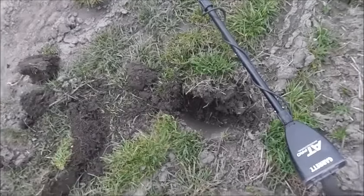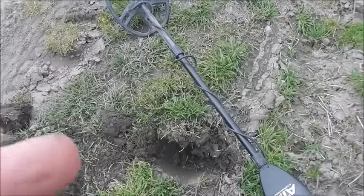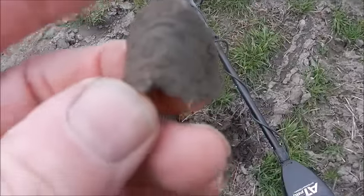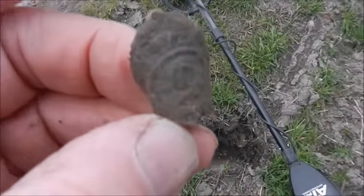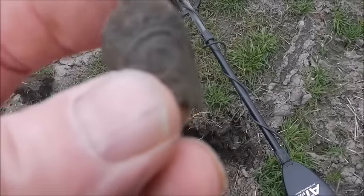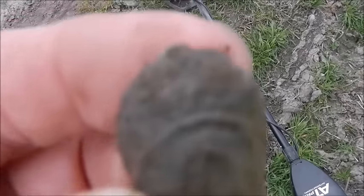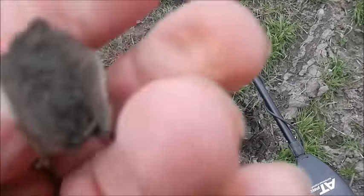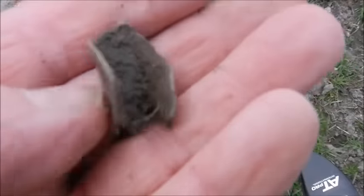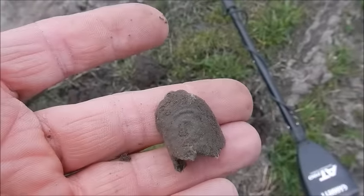Just had a signal there — 50, 55 — right at the side of the road. I've pulled this up and there's a pattern on it. I'm not going to throw this away. It's a pendant — I can see now — because right where my finger is there's a hole for a string to go through. And there's a beautiful pattern on it. I can't wait to see that cleaned up.